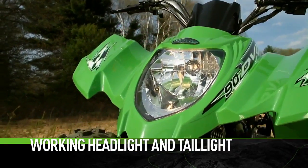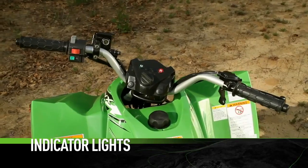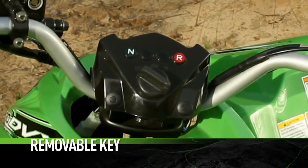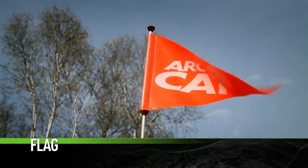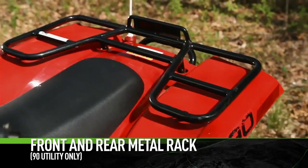Additional features include working headlight and tail light, indicator lights, full floorboards, a removable key, standard rear brake lights, and a highly visible whip flag. The 90 also features front and rear racks.